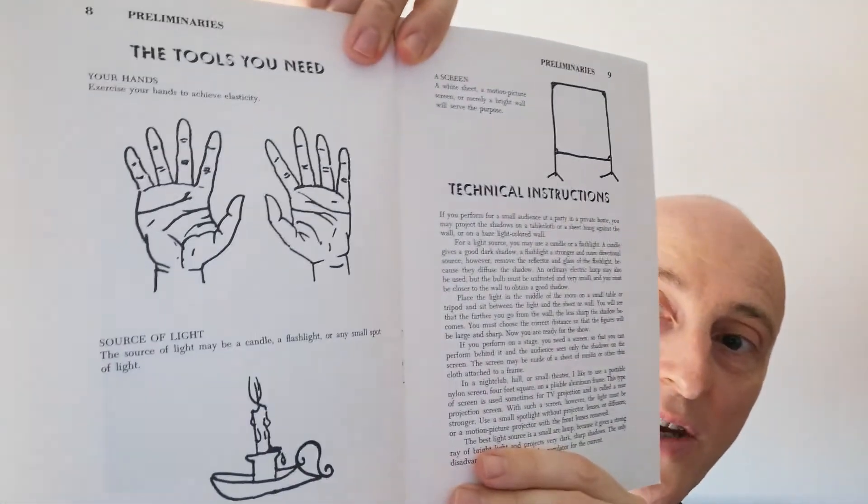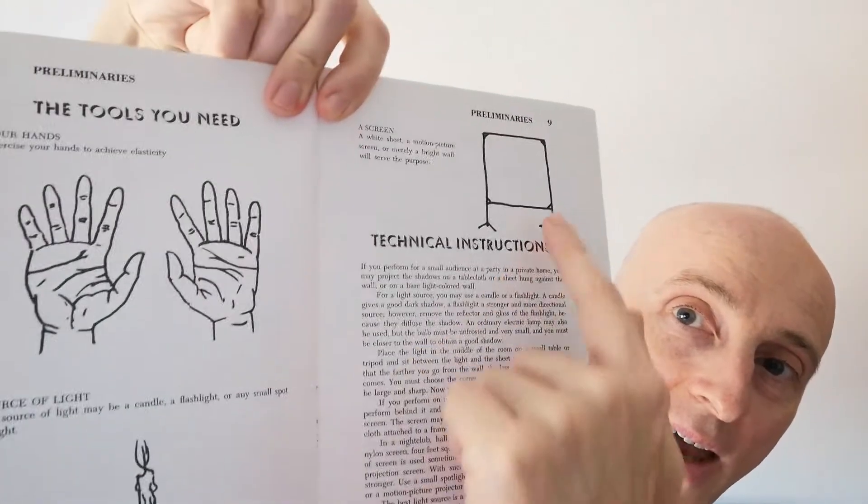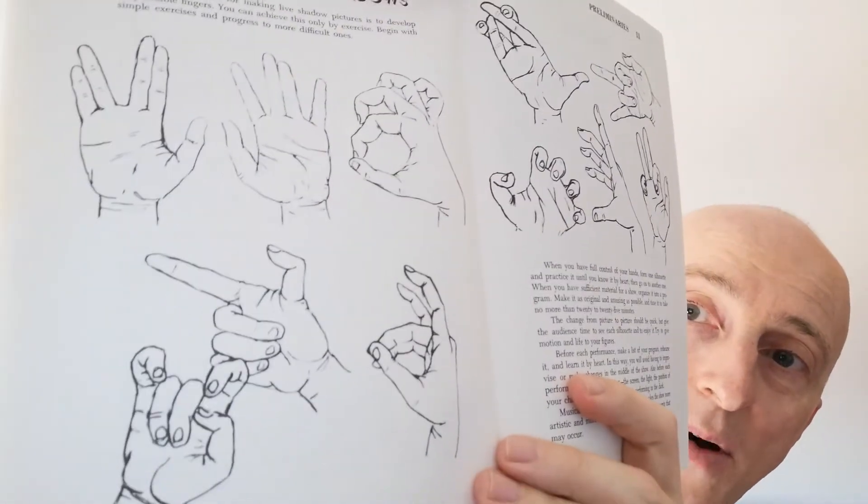The nice thing about this book is it's got really good photographs of the hands and the shadows, and he gives you very simple instructions. What you need to make a shadow show: your hands, a light, and a screen. This is why this art form is so wonderful. He's got some very good exercises — some of them we may have already done from the other books, but some are quite different. So here we go.